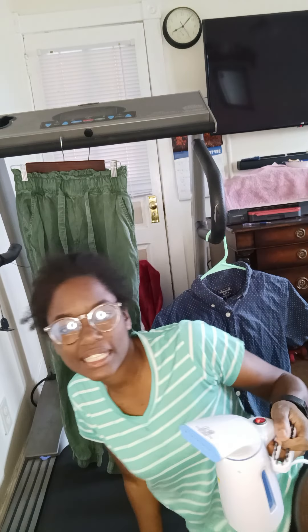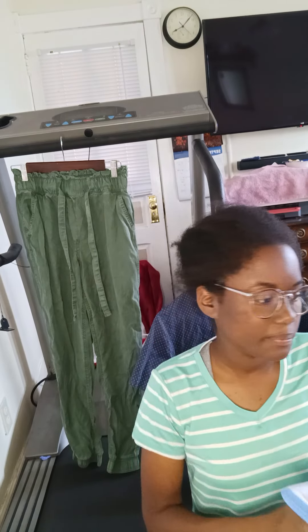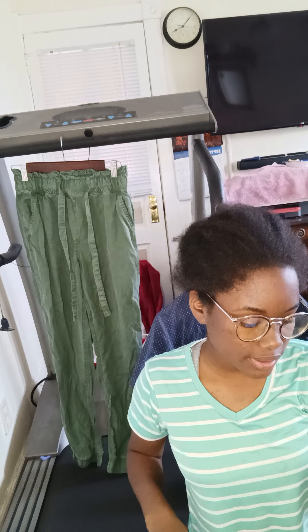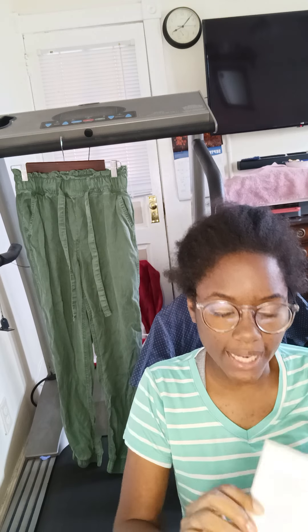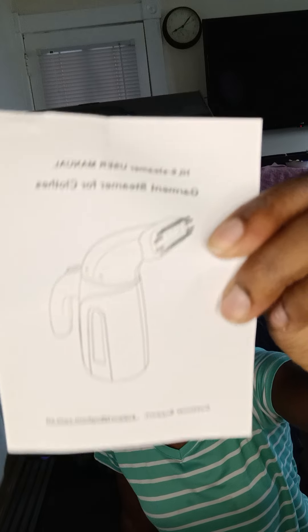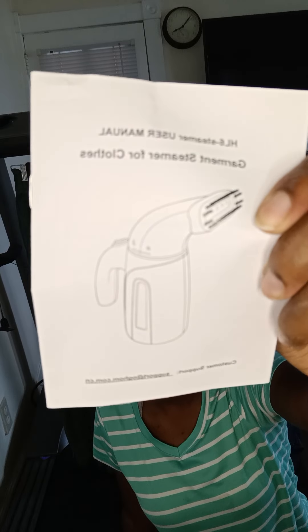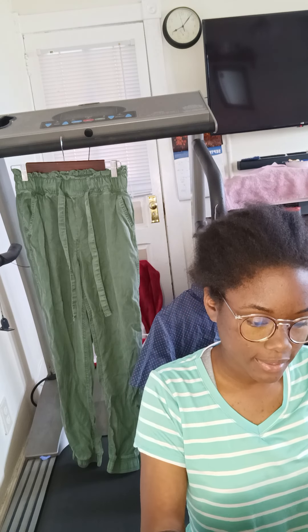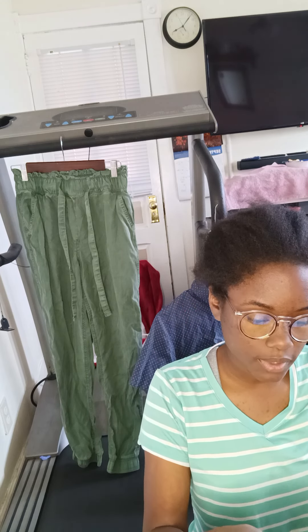Hi YouTube, hi again. I am going to be reviewing a garment steamer for clothes. I got it at Amazon — it was refurbished, not new, because stuff is cheaper that way — and it looks pretty decent.